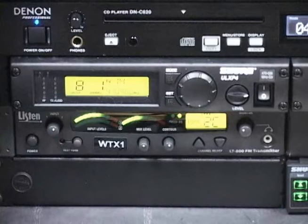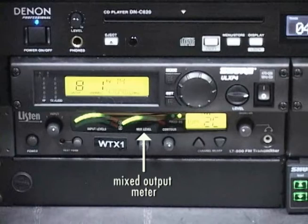The LED meter next to the input meter is the mixed output meter. Apply the same settings as the input — the signal level should not reach red, but should be close. Output level can be controlled with the knob located under the output meter.